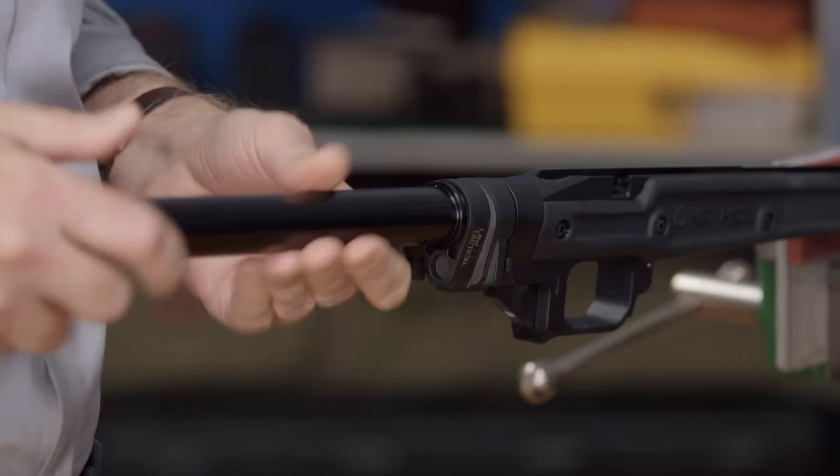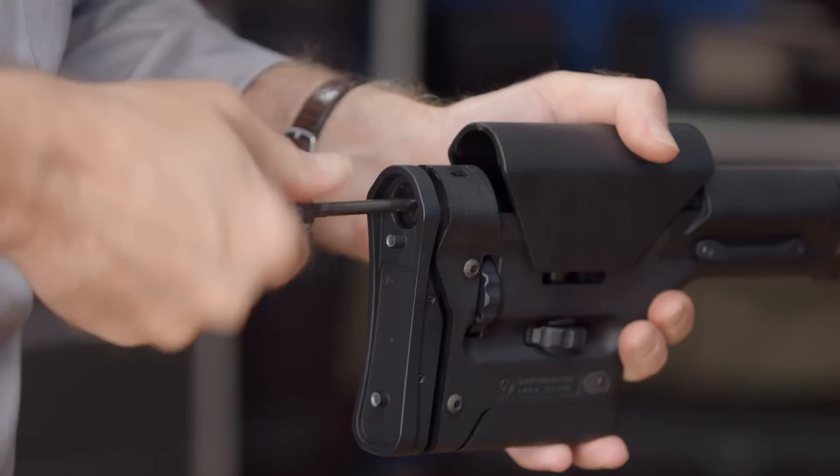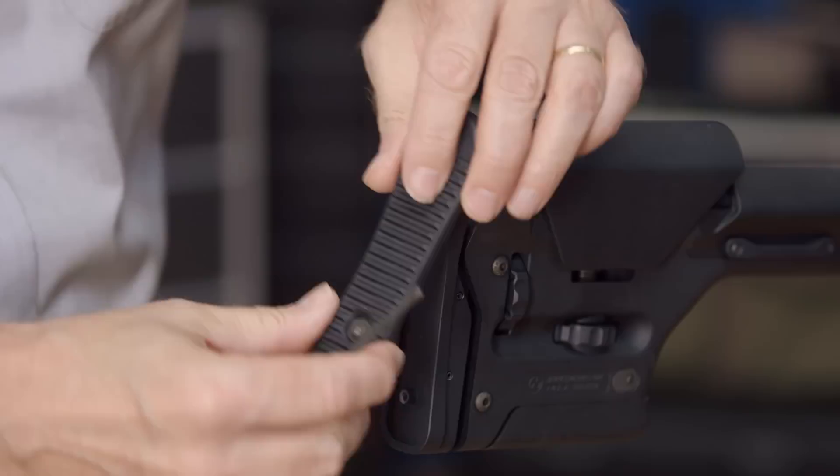Once the folding adapter is in place, we can screw in the A1 buffer tube for the Magpul PRS stock we're mounting. With the tube screwed in tight, we can slide the PRS into place and fasten it with the mounting screw at the rear. Then all we need to do is replace the recoil pad and move on to the pistol grip.